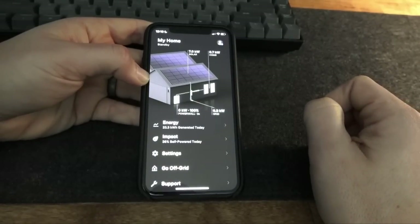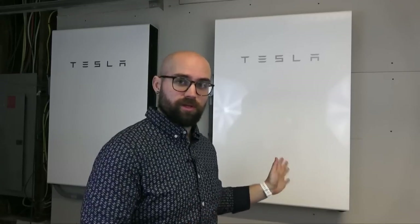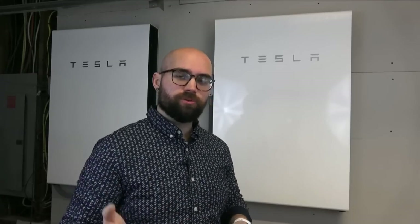Hopefully you found this video helpful and it has answered some of your questions about the Tesla Powerwall Plus and how it can function in your home alongside solar panels. We've had these installed for five months now and have no complaints whatsoever — we absolutely love them. The seamless experience of switching to battery power in the one blackout we've had so far was incredible. If you have any questions, leave them in the comments below and we'll do our best to get back to you. See you next time.